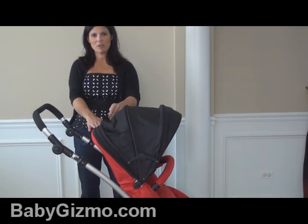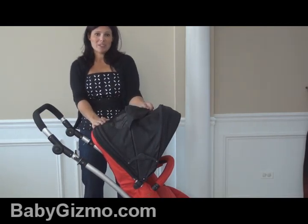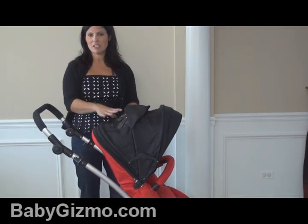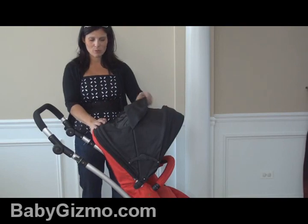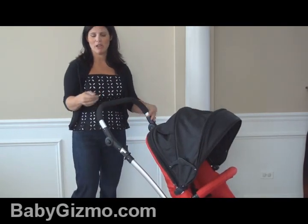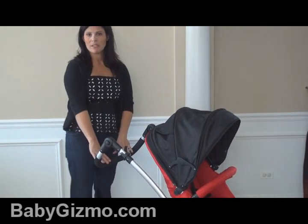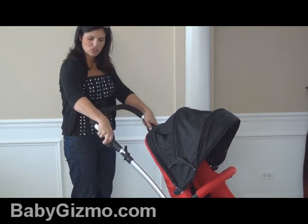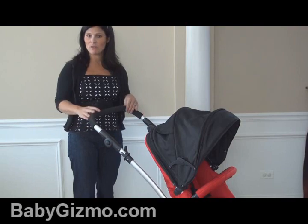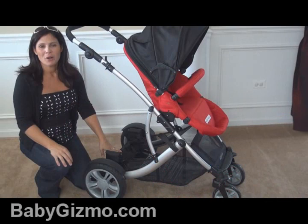On the top of the canopy there is a peekaboo window. It does have Velcro though — I would love to see a magnetic closure because I like quiet strollers. It is shaded so you can see your child but the sun isn't going to shine in on them too brightly. The handlebar is adjustable for taller and shorter parents — it goes all the way down to 29 inches from the ground up to 42 inches for taller parents. The handlebar is covered with foam, so be careful when transporting it that you don't hit it on concrete.